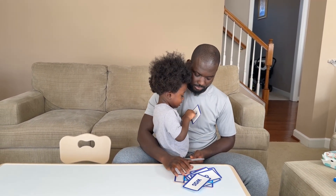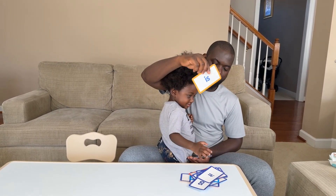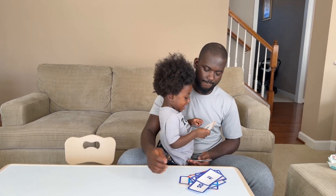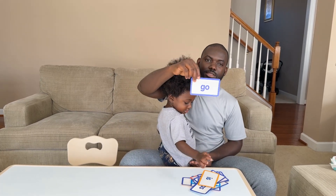I-T-H. Good job. I-S-S, I-S-S. Good job.